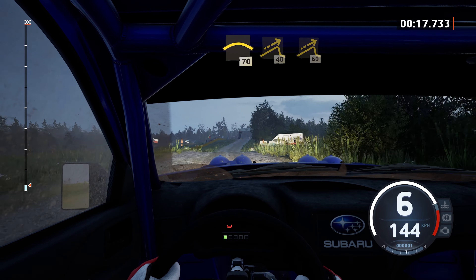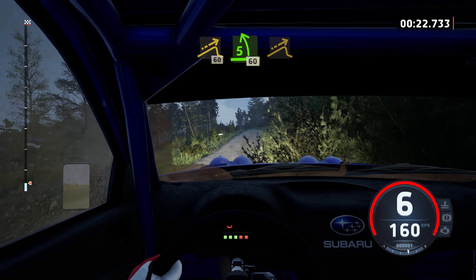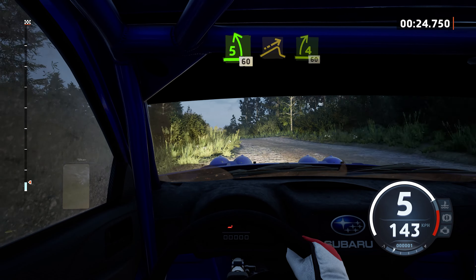Jump, 40, right of the jump, 60, 5 left, keep in, 60. Left of the jump, and 4 right, half half around bail.